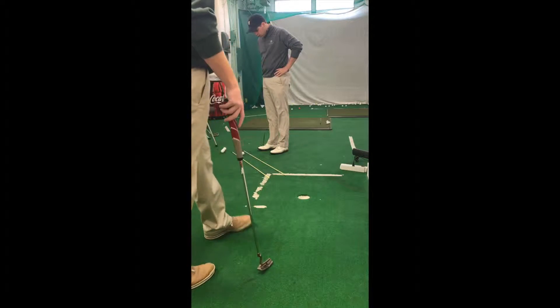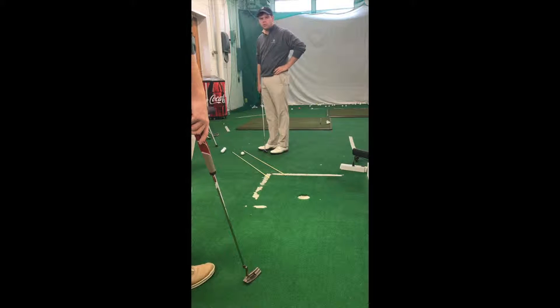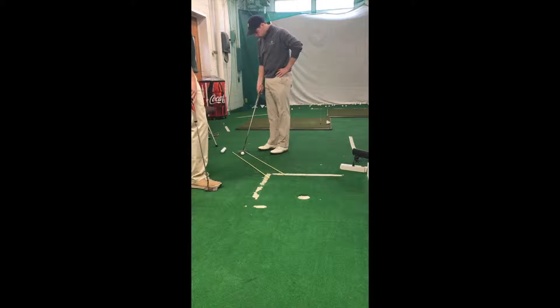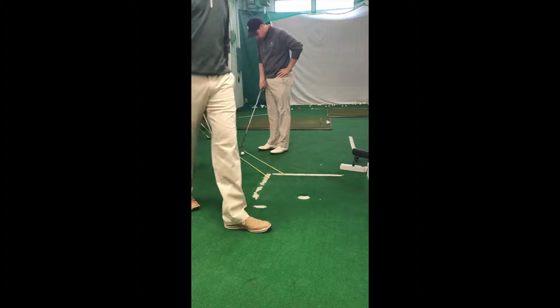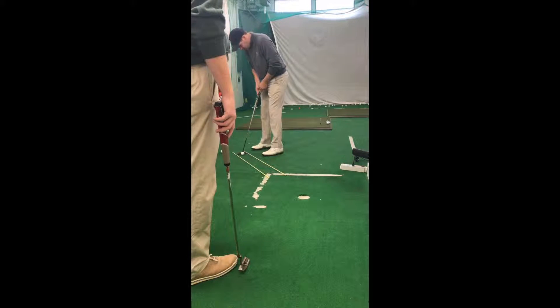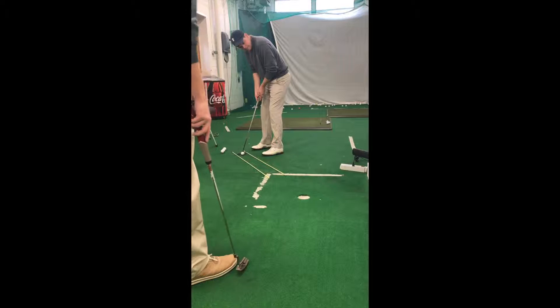We set up some alignment rods here. It's going to give you a good visual at the hole and it's going to really help with your path — being able to take it down those rods and have the confidence of knowing that if you do that, you'll make it all round the day.